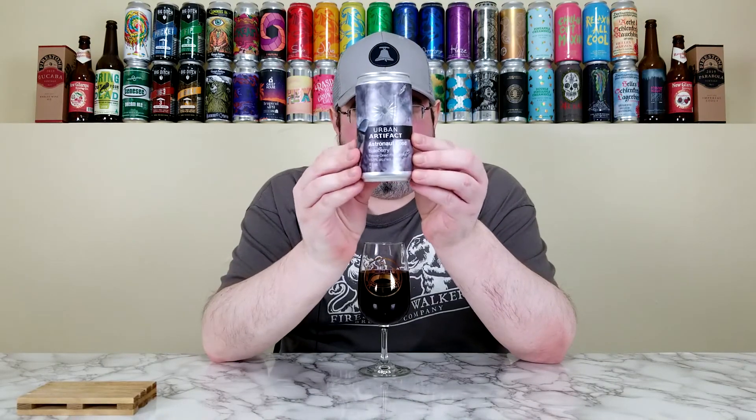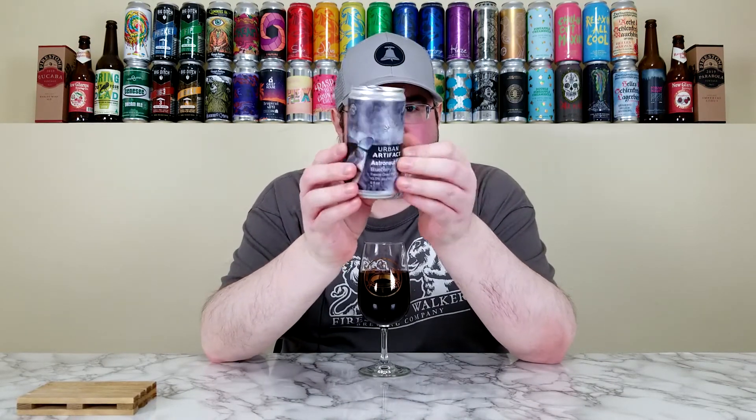I have no problems giving Astronaut Food, the blueberry variant from Urban Artifact, a straight 4 out of 5. This is unique, and that's hard to say nowadays. I've drank so many different beers — I've reviewed over 1,100 different beers on the channel and probably had 6,000 to 7,000 since I started drinking craft beer in late 2009, early 2010. Kudos to Urban Artifact for doing something like this — this is really wild. TK said they did a Blackberry and Raspberry variant which was the first one they released, and that would be cool to try. I think these are pretty new — first released in 2021.